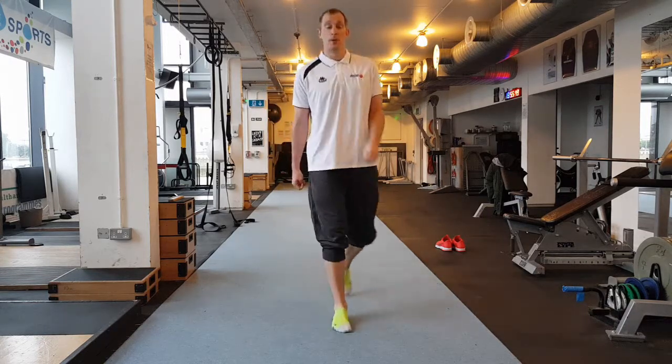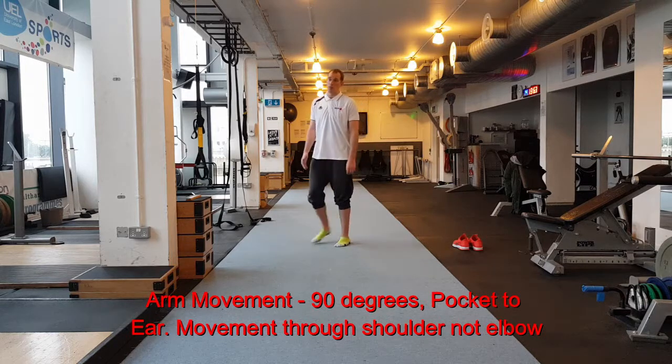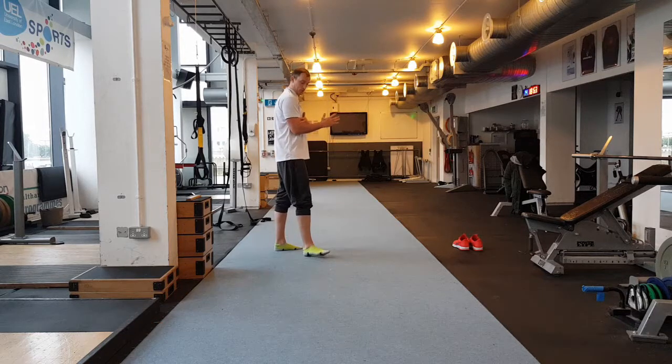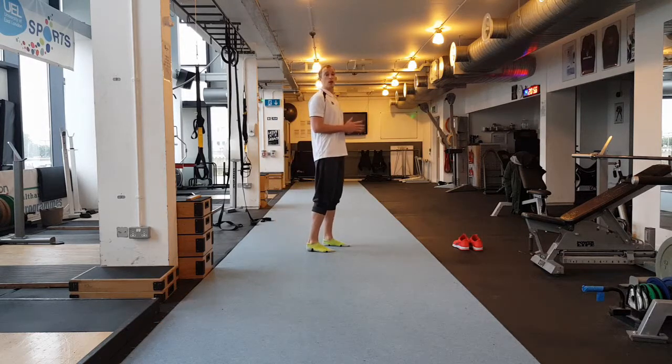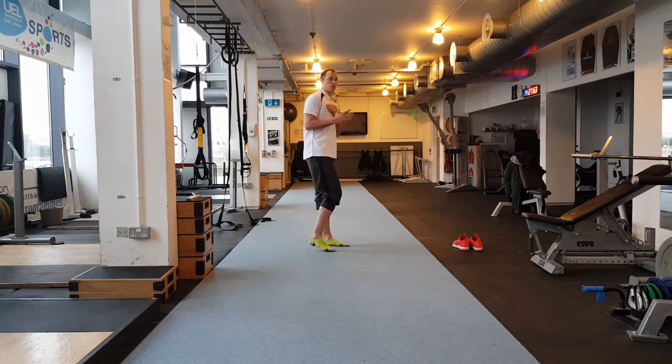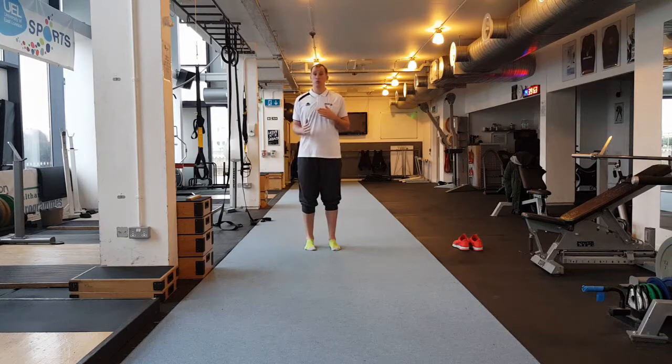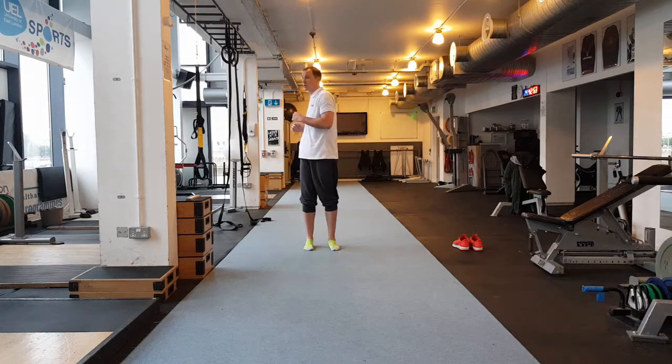Now we're going to look at arm movements. When we are running we want nice solid arm movements. Essentially we are going to keep our arm locked at 90 degrees — we don't want arm movement through the elbow, we want it through the shoulder. A nice coaching cue: imagine taking something out of your pocket and bringing it to your head. As you can see, I am moving through my shoulder, not my elbow.